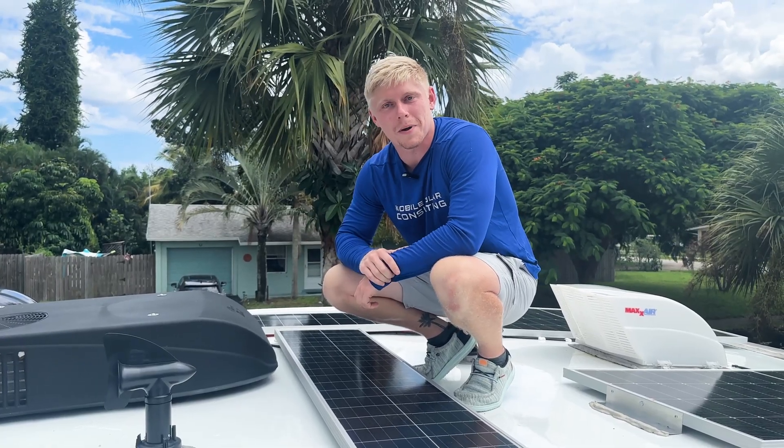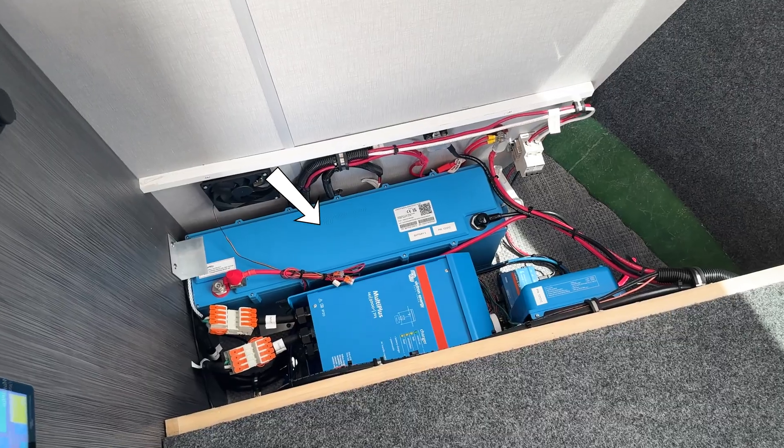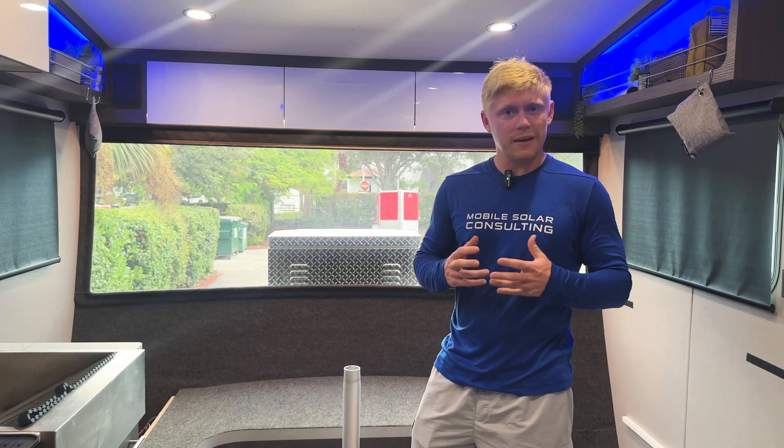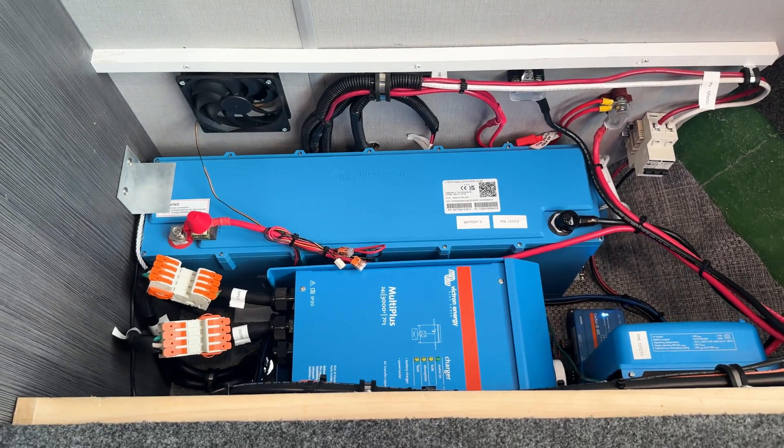Let's head inside and see what these solar panels are charging. The solar panels are charging a 600 amp hour 24 volt lithium battery bank — that's equivalent to 1200 amp hours at 12 volts. If you've seen a 1200 amp hour battery bank before, you know how much space that can take up. This is why we use Victron's smart lithium batteries in these smaller trailers — it gives us more room to fit the most amount of energy in the tightest space.